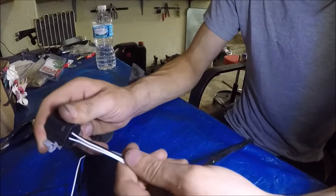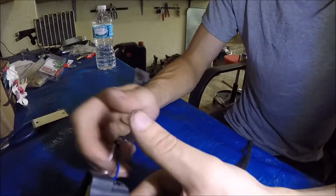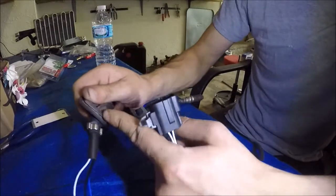So we're going to cut these off and then solder them. It should be just plug and play. Then of course replace the rubber boot because we need this grommet.